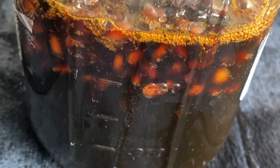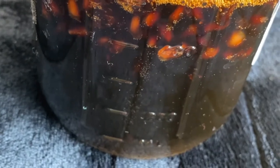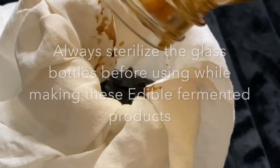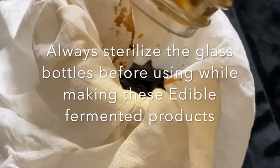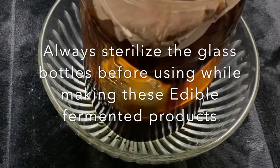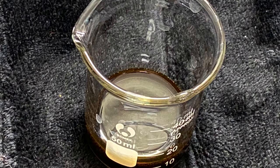This is how the final liquid looks after 41 days. We then filter it using a double layer of cotton cloth or muslin cloth and collect the final liquid in another sterilized bottle. Around 15 ml can be consumed per day to maintain good health and improve our immunity.